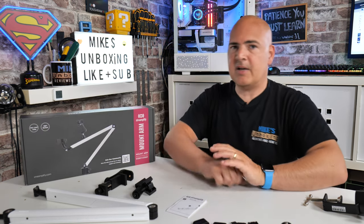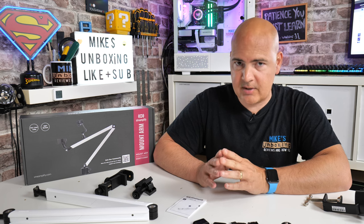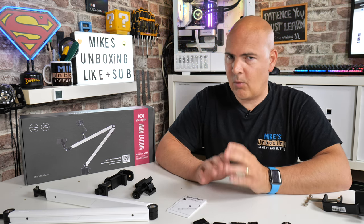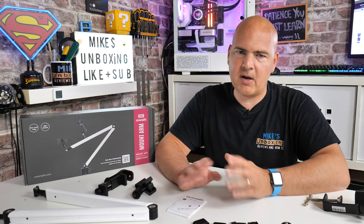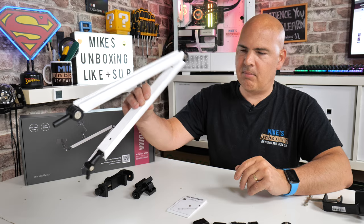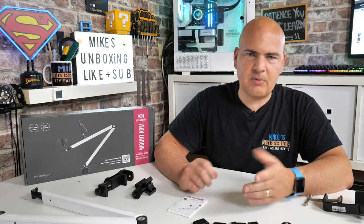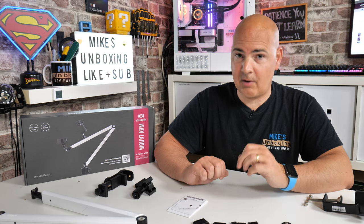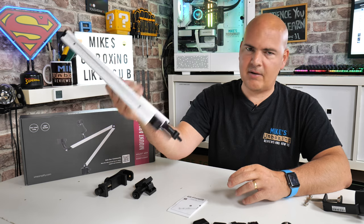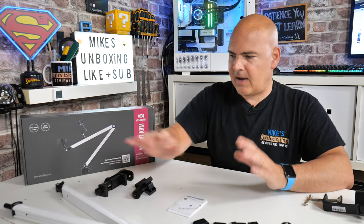I haven't mentioned the price yet — this is relatively affordable considering what you get. It's currently retailing on overclockers.co.uk for £44.95, with free shipping. That's pretty decent considering what's included. If you go for one of those cheap mic arms with springs that make a twanging noise every time you touch them and thin cheap metal, you're looking at £10 to £15 and they don't have the capacity for two and a half kilos. If you're buying an Elgato or Rode type arm, you're looking at £50 to £100 just for the arm itself.